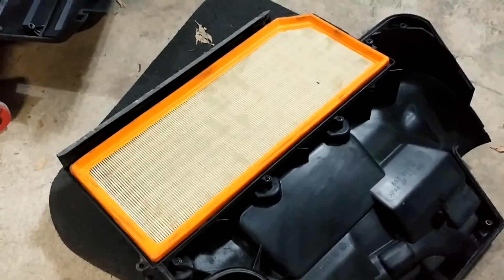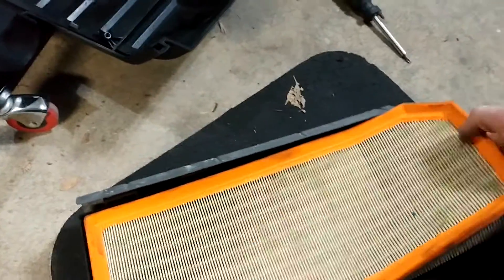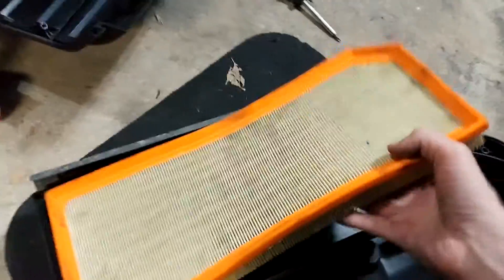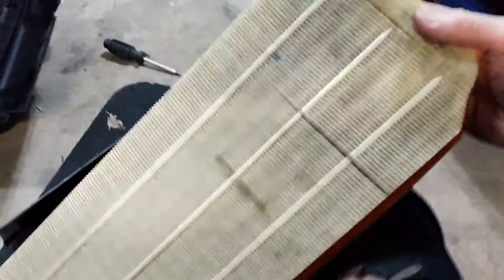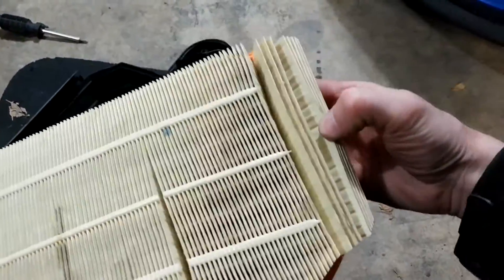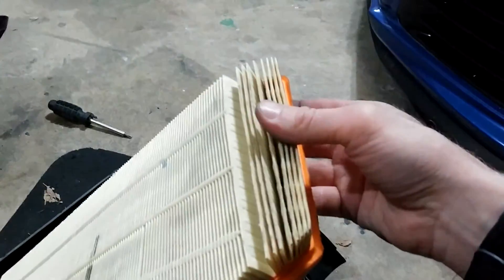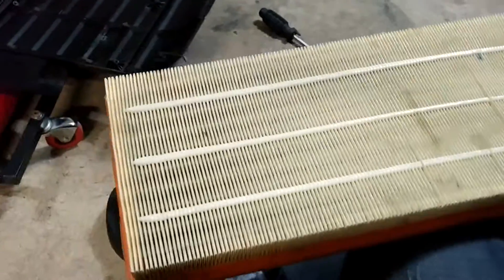Amazingly enough, mine is very clean. I guess it's the other side. Mine is really clean — usually you'd find lots of dirt in here. I guess I only did about 10,000 kilometers. That's really clean.